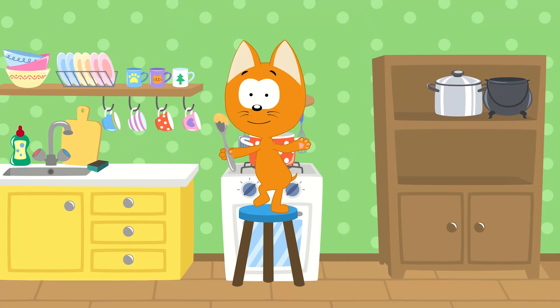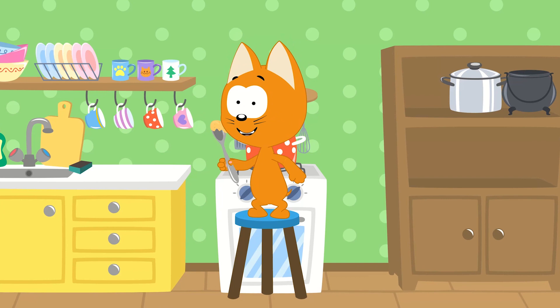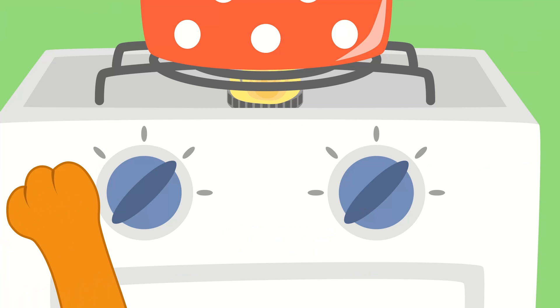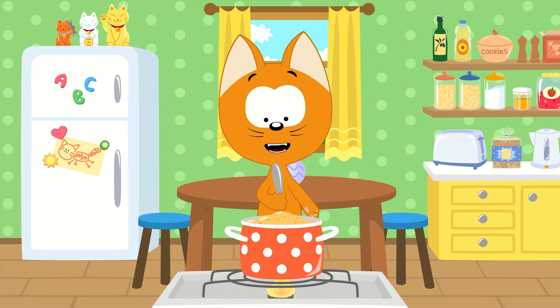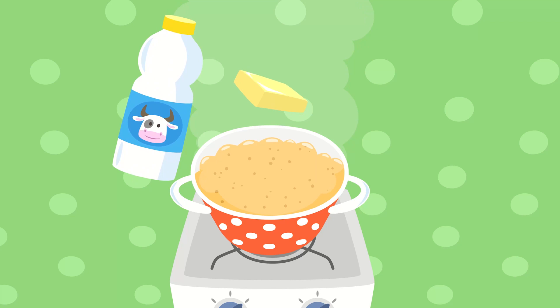Can you tell me, children, what to add next? How do I make this porridge taste the best? The flame on my stove will make it hot. We're making yummy food in my little kitchen pot. That's right! We'll add milk and butter!